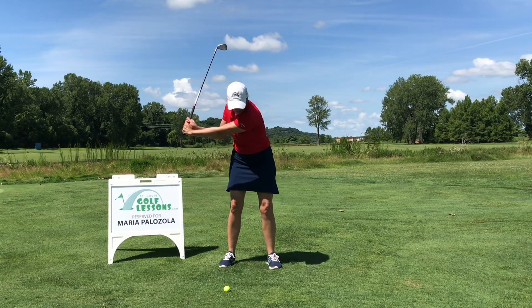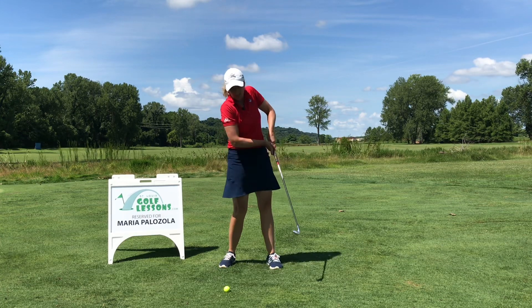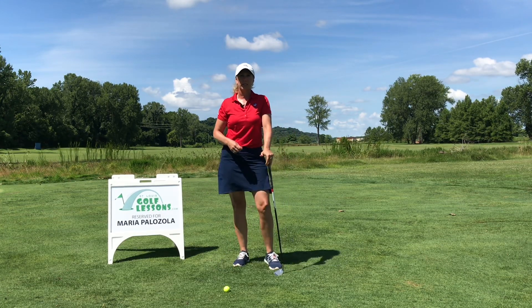I guarantee you're going to get the ground a little bit better, get some divots, and eliminate a lot of those top shots and thin shots that you get.